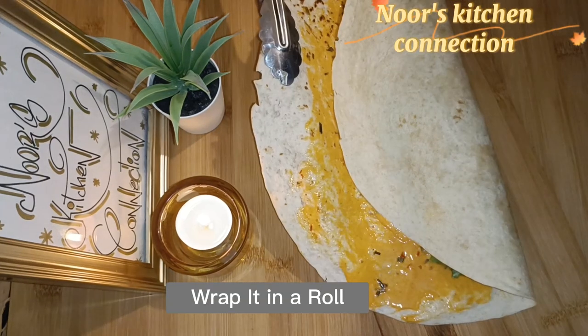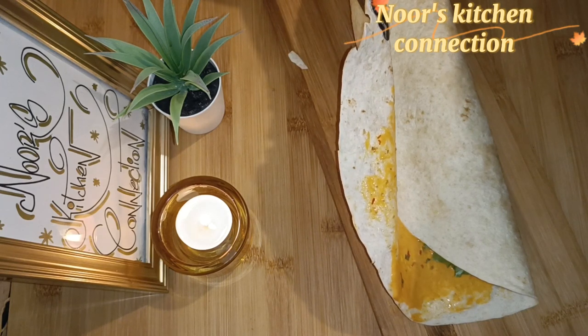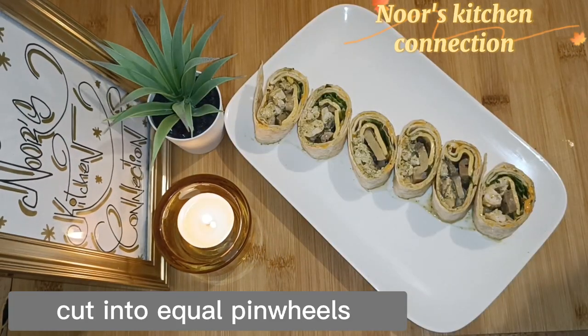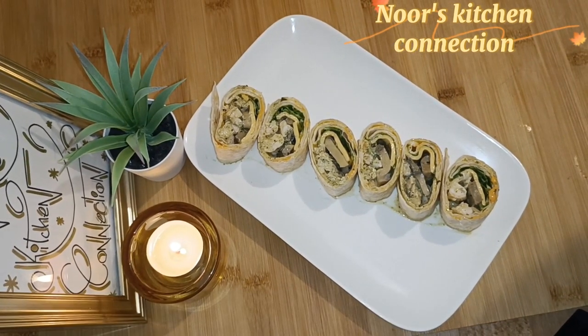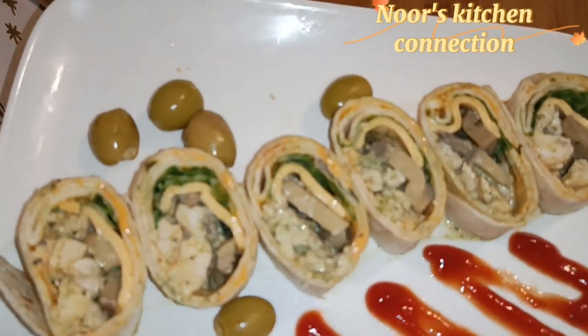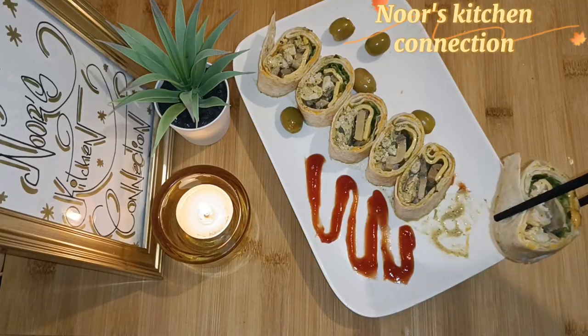Our wrap is now ready to be folded. Wrap it in the shape of a roll like this. Now cut it into equal-sized pinwheels. That's it — our pinwheels are ready! Look how tempting, beautiful, and delicious they are.